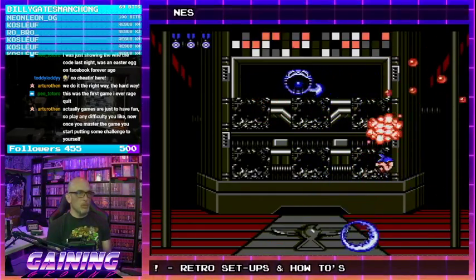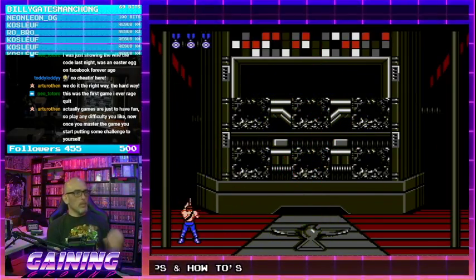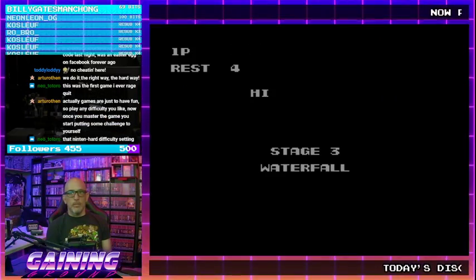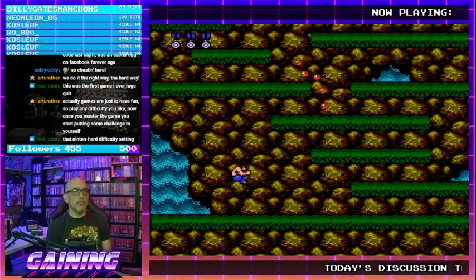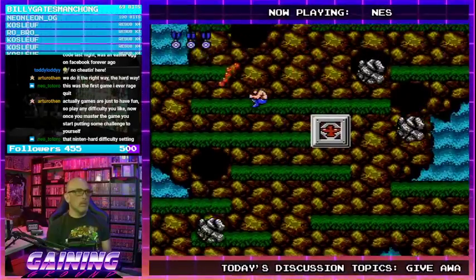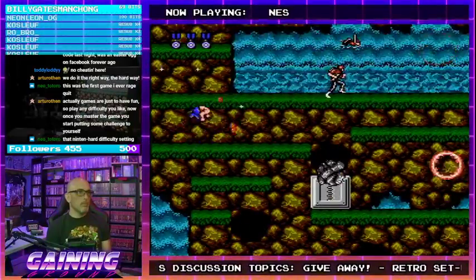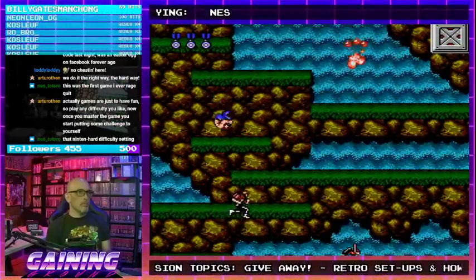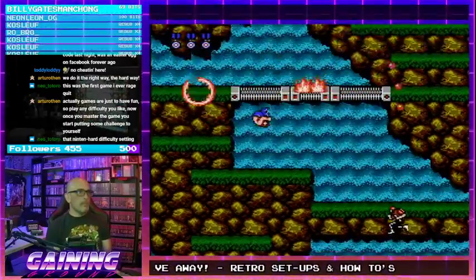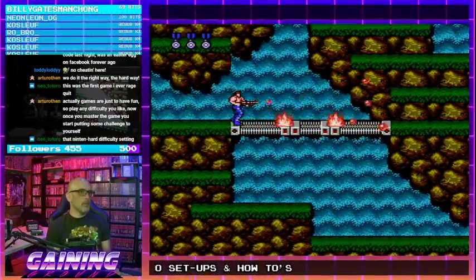The game gets more difficult when you start to loop it — as you loop it, the projectiles move faster. The spread is by far and away the most powerful weapon in this game.